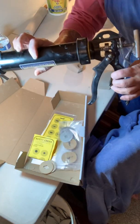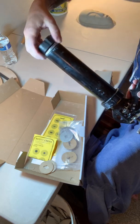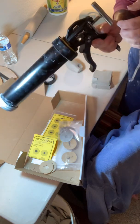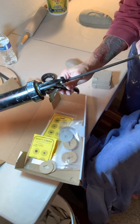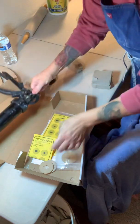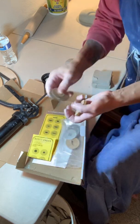This is the Super Duper Clay Gun from Scott Creek Pottery. It does save a lot of time from pulling handles. It has a release button right here to pull back on the lever, and then inside here is where you put the clay.